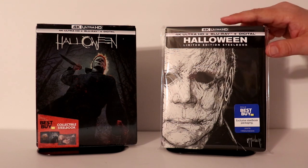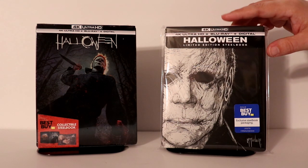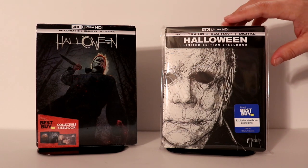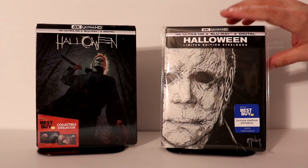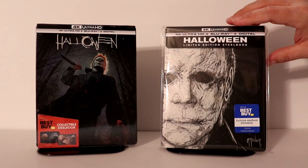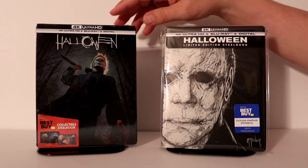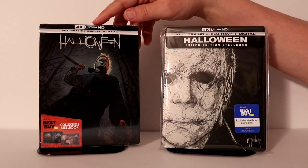I've placed my steelbook inside a protective bag — I purchase these from Amazon. They help prevent your steelbooks from getting scuffed up on the shelf, and they're also good for protecting slip covers. I have a link below if you'd like to check that out. Here is this steelbook against the original Halloween steelbook release.